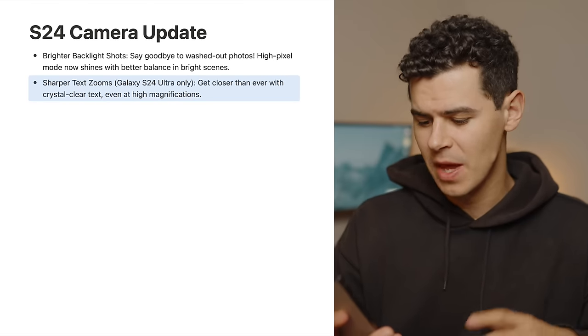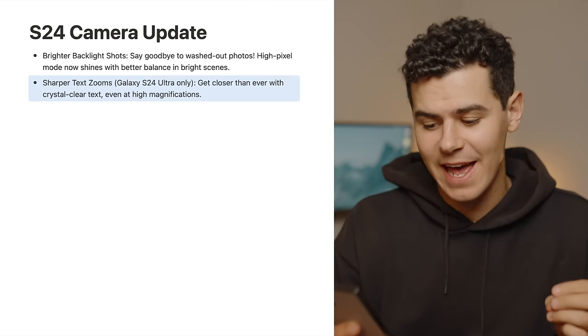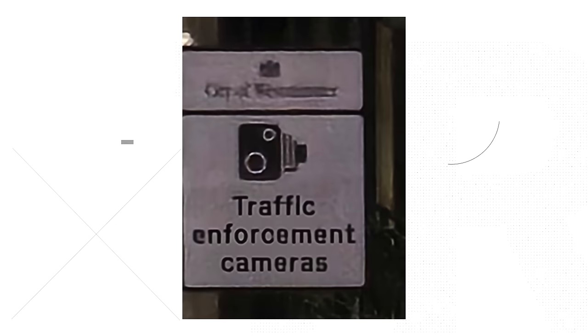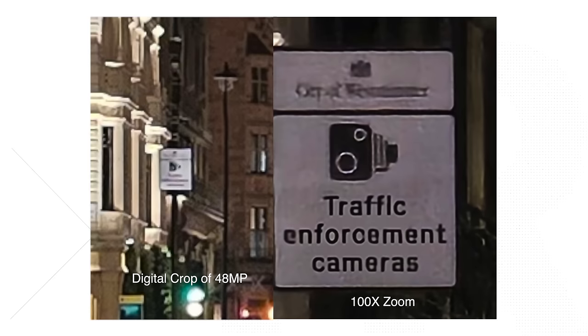Sharper text zooms — this is an improvement just for the S24 Ultra. The update promises crystal clear text even at high magnifications. I did a brief test and you can see direct text improvements when zooming in. It almost looks like Samsung is using some sort of predictive AI to identify words and recreate them. If your shot is blurry, it can identify that and sharpen it — making text nice and vibrant. Not enormous for everyone, but useful when you need text to be legible at zoom.